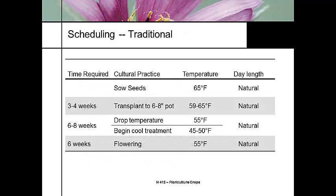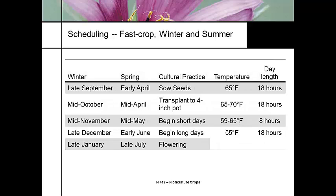The traditional scheduling for Calceolaria: three to four weeks after sowing for a 6- to 8-inch pot, then six to eight weeks with a drop in temperature, and then six weeks is our flowering schedule — all under natural day length. You can speed this up a little by adding long days. It's a simple plant to grow and doesn't require a lot of greenhouse sophistication. I've seen a lot of growers use this as a breakaway from Easter lilies during the cool winter season to generate income prior to the bedding plant season.